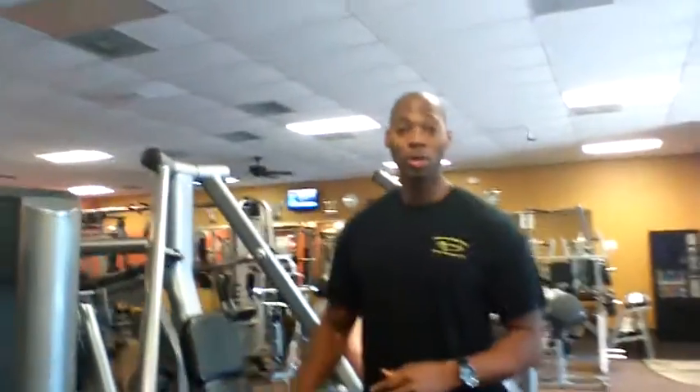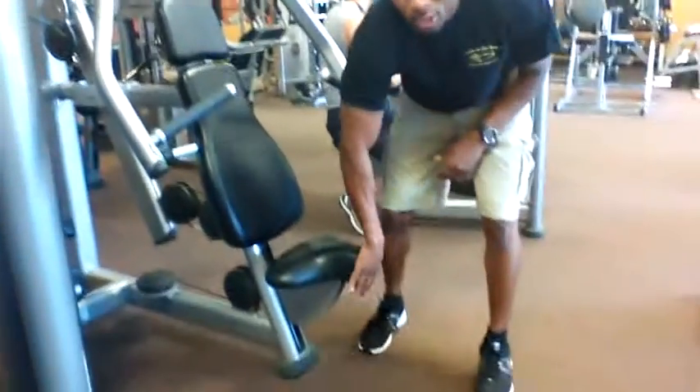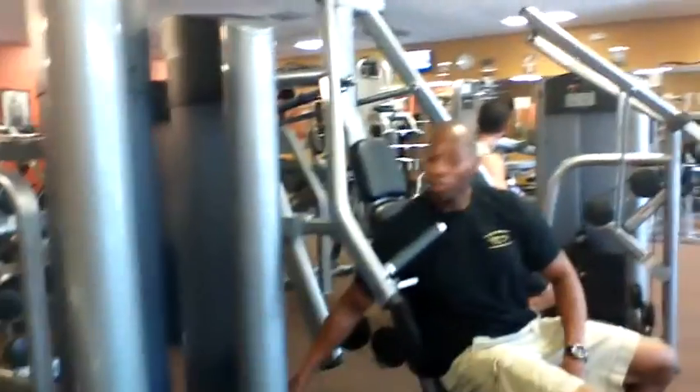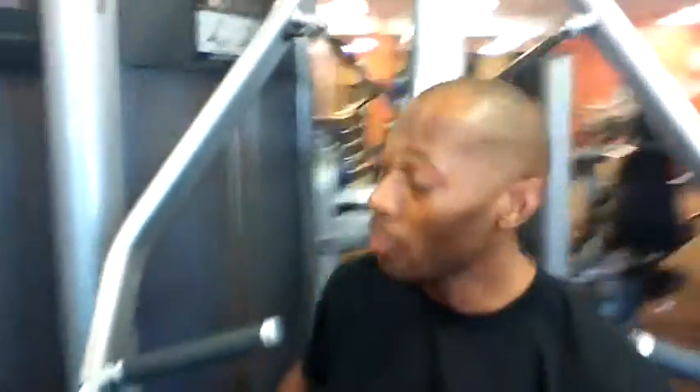When you're at the chest press machine, the seat adjustments are at the bottom, so make sure you adjust the seat like you're supposed to. Get in and sit down. Put the weight on what's comfortable for you. Because this is a new workout, we're not going 25 to 30 reps, we're going 20 to 25.